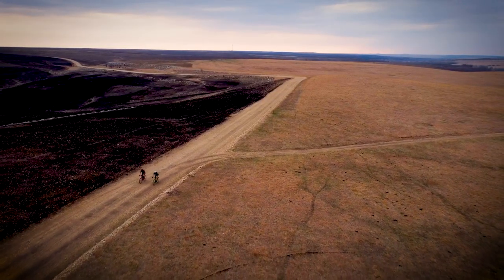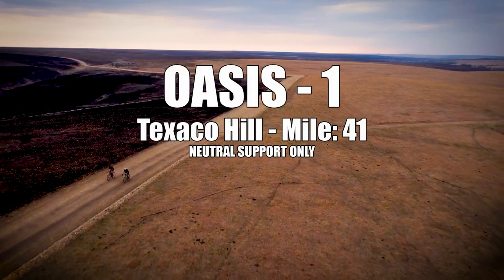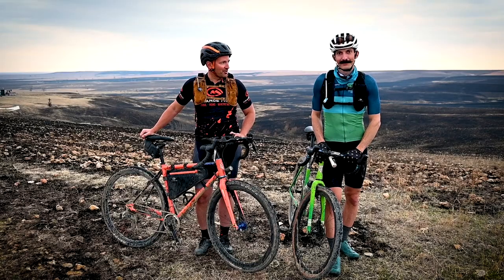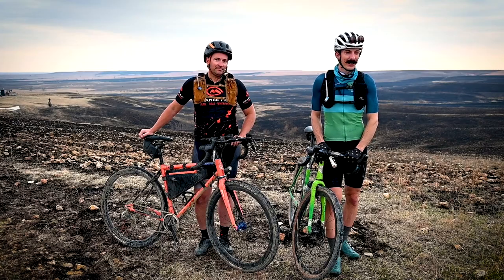We are at mile 41, Oasis 1 — this is our first water stop after 40 miles of being bunched up. Things are likely getting ready to separate. Here we are at the top of Texaco Hill. We just came through some really excellent riding, climbing up to the top of the hill through some rough rocky roads — a super fun part of the course. This is your first opportunity to refill on water, provided by the race organizers. It is not a support crew location, just water refill.